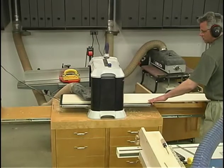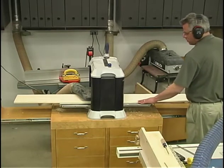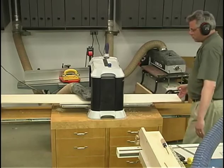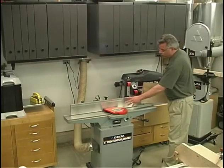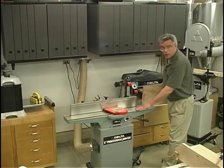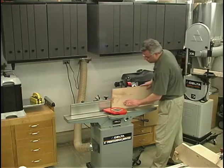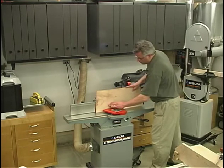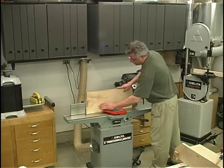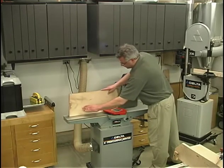Planing the boards is just a matter of running them through, taking about a 1/32nd inch with each pass — as many cuts as necessary to get the material down to its appropriate thickness. Over here at the jointer, I need to make sure that my fence is square to the table and I use a square to make that adjustment. I've got my depth of cut set at about 1/32nd of an inch. I'd rather take several light passes than one heavy pass because that would create a greater tendency for tear out.